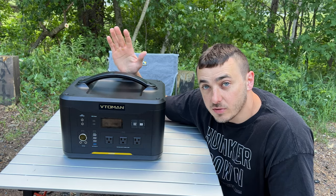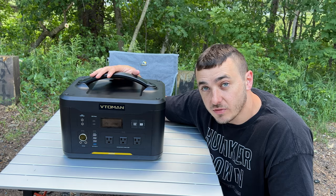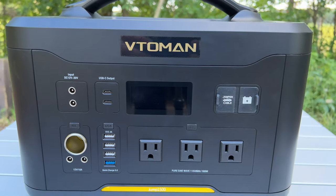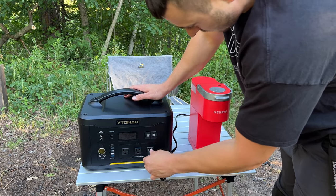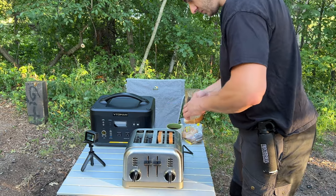What's up guys, Matt Tolbers here. Today we're going to review the Veto Man Jump 1500, their biggest power station with 1540 watt hours of capacity. It has a 1500 watt inverter able to run continuously up to 1500 watts, with a 3000 watt surge to handle appliances that pull a lot of power to get started.